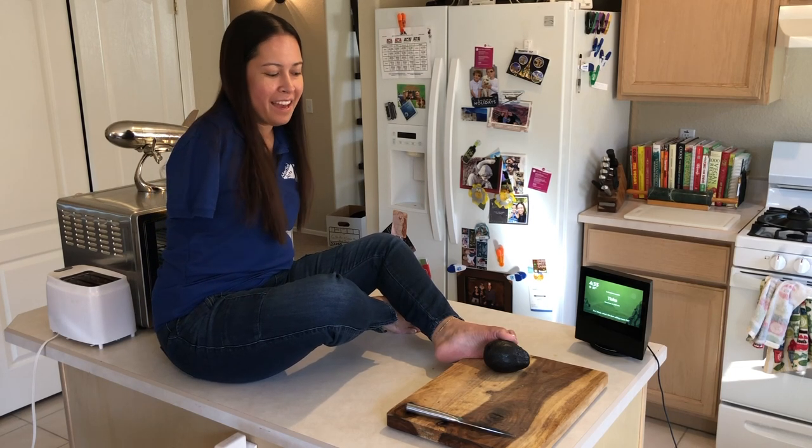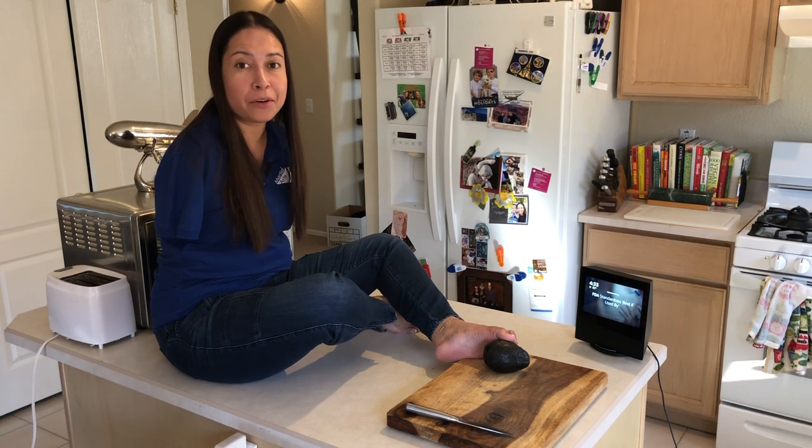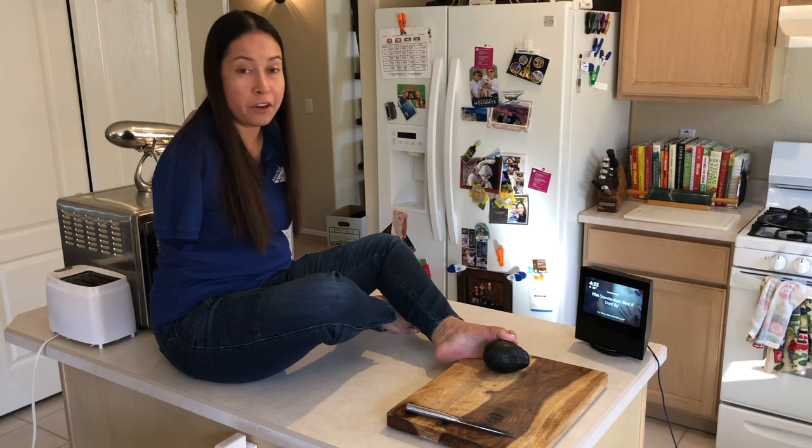Welcome back to Life with Feet. I have this new challenge. I wanted to see how I could create avocado toast because it is a very trendy thing to eat now. I'm sure you've had some of it yourself.